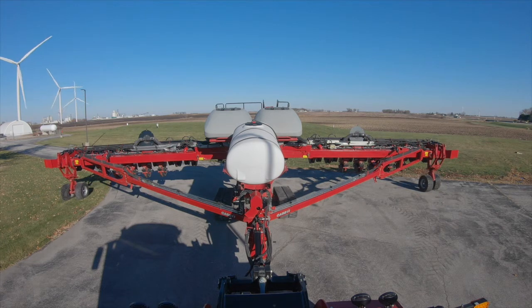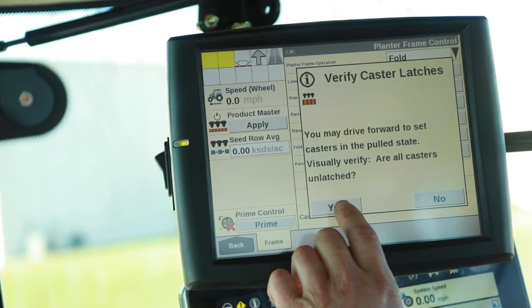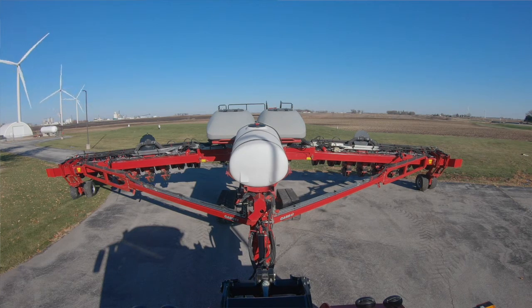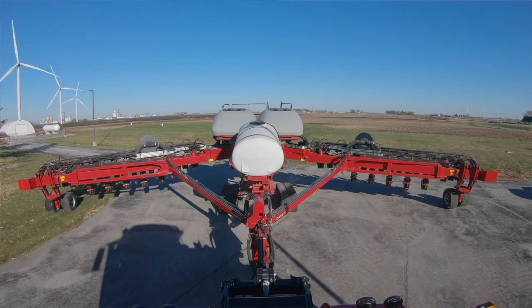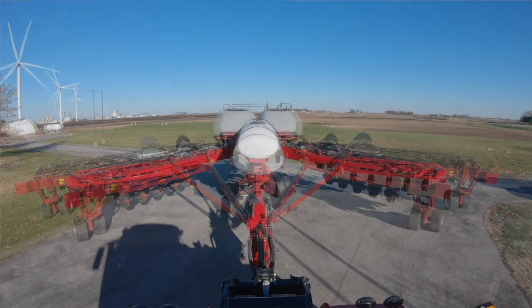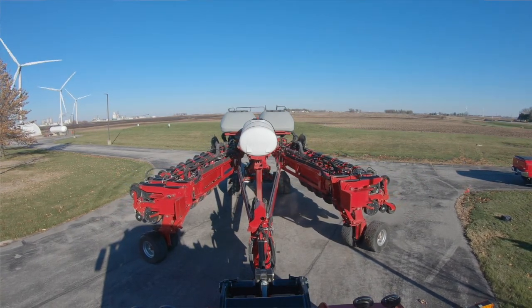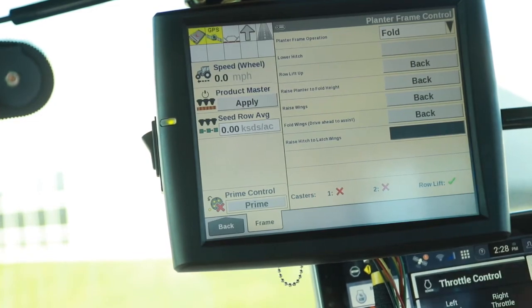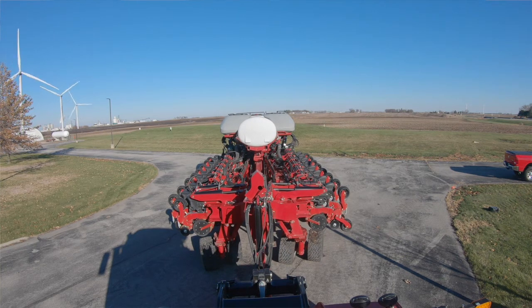We're going to raise the wings. Verify the casters are all unlatched and in a pull state, which they are. We're going to drive ahead as needed to fold the wings and raise the wings. Then we can go through, raise the hitch — we'll see that that locks the wings in. That concludes the fold sequence.